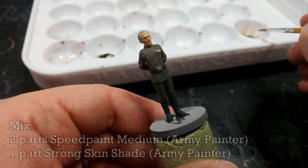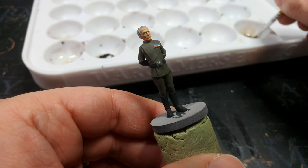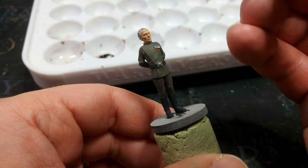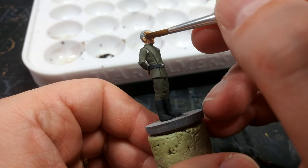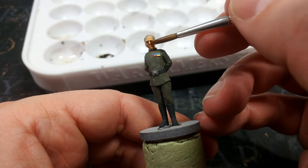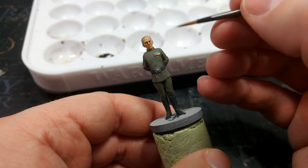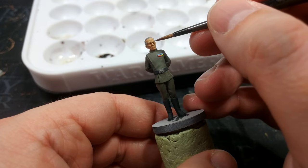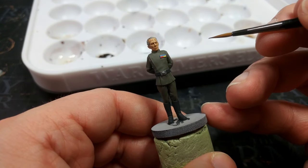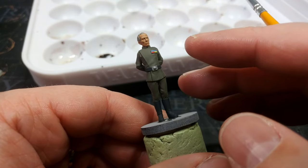For the skin shade I have a mix of two parts Speed Paint Medium with one part the new Strong Skin Shade from Army Painter. I'm using this because it's not very red, and Peter Cushing's skin tone didn't look very warm in Star Wars. With this thin mix I just apply it over the face, guiding it where I want it. On his eyes in particular the shade will cover quickly, so swap to a smaller brush and guide some of that shade out of his eye sockets — you don't want to take all of it out, just enough that you don't completely lose the eyes you've painted. Once dried, you'll see wonderful definition in the face and quite a natural-looking skin tone.